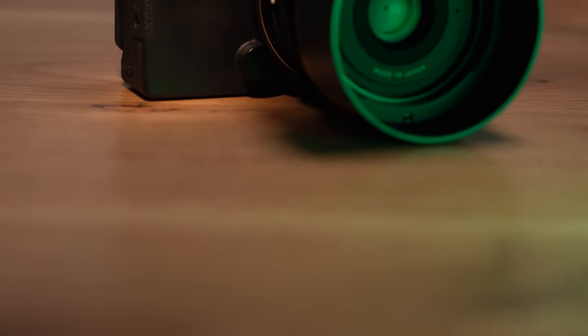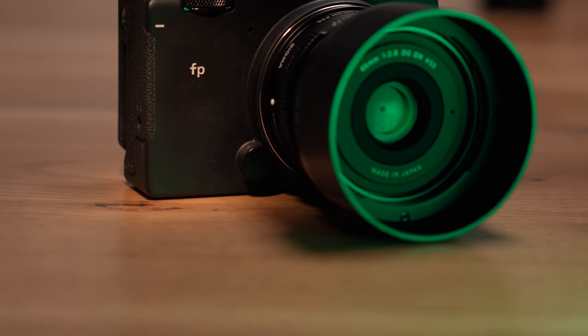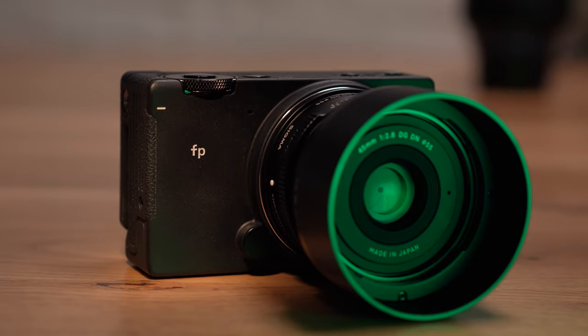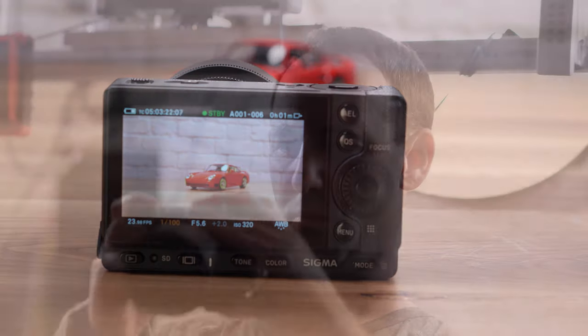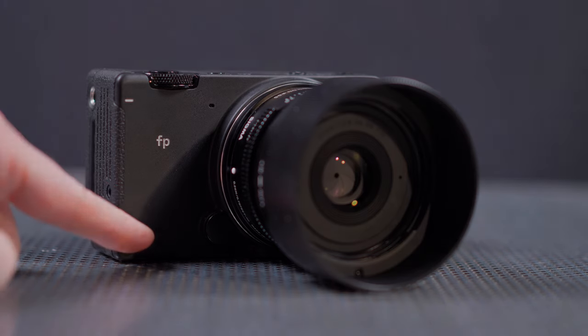We want to conclude with a positive note. Despite the long list of drawbacks and missing features that we've mentioned, we are actually pleasantly surprised by what Sigma was able to do here. Although the company produced cameras in the past, Sigma was never really a camera manufacturer. The FP, however, is a real pro-level camera, and despite feeling like a first-generation product in many respects, it shows some of the potential of what Sigma can do, at least if it gives its engineers enough resources and room to play. It will be interesting to see what Sigma will announce next, especially with its upcoming full-frame Foveon sensor. Back to you, Ido.